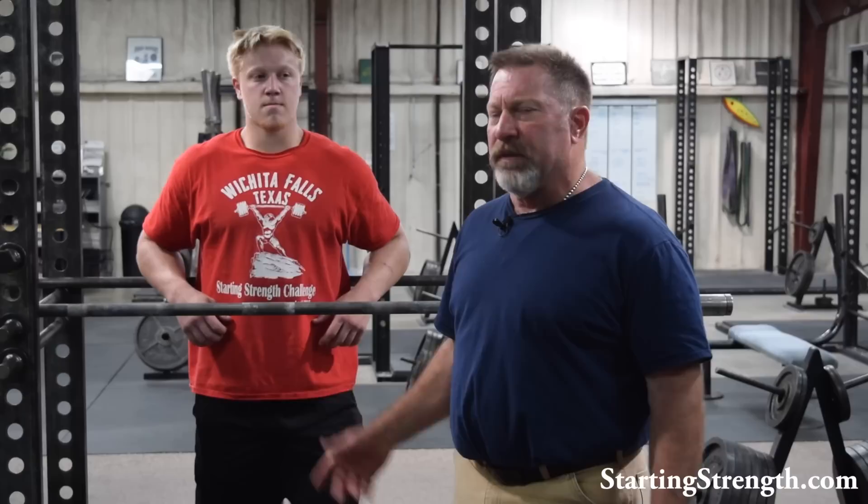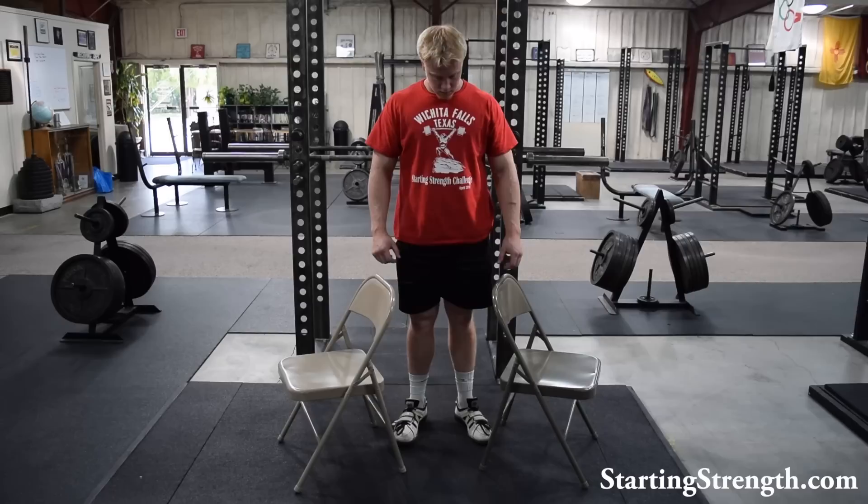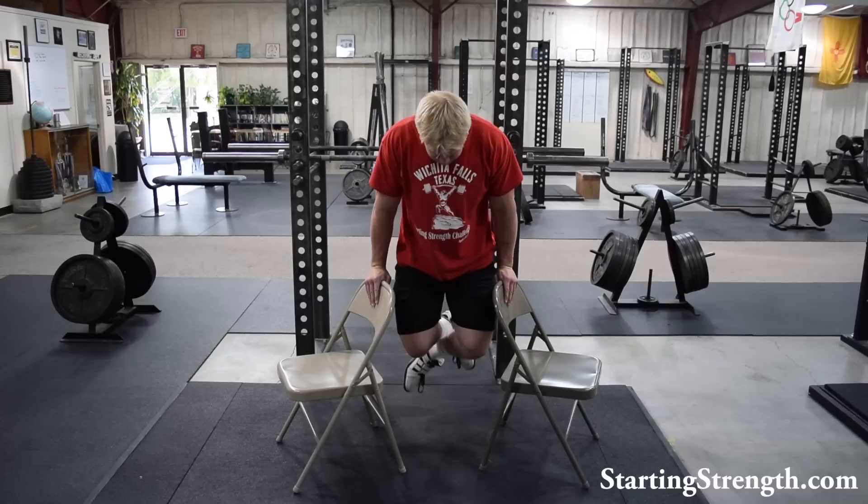Dips, using this equipment, are very safe. Everybody's got a rack. Everybody's got two barbells. And this works just fine for dips. If you're in a gym, here's a little trick.